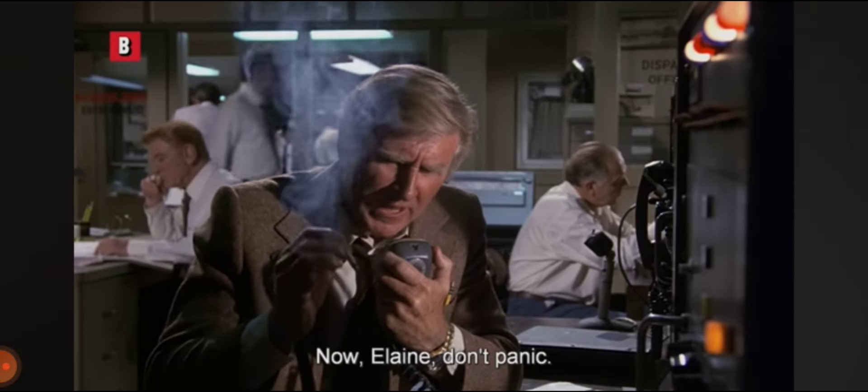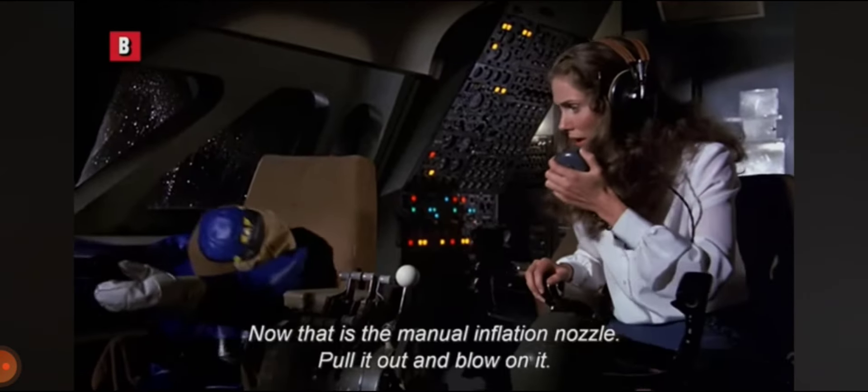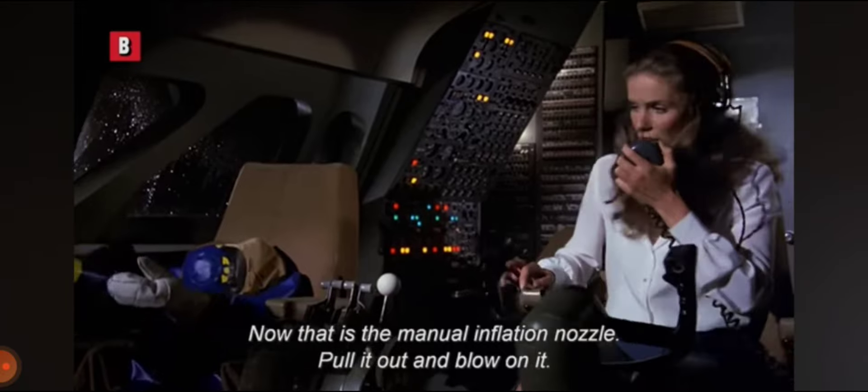Well, Lane, don't panic. On the belt line of the automatic pilot, there is a hollow tube. That is the manual inflation nozzle. Pull it out and blow on it.